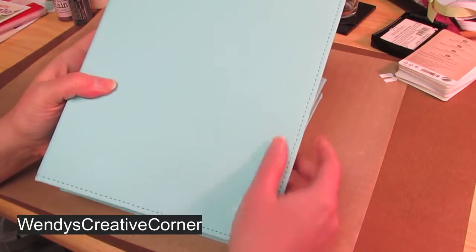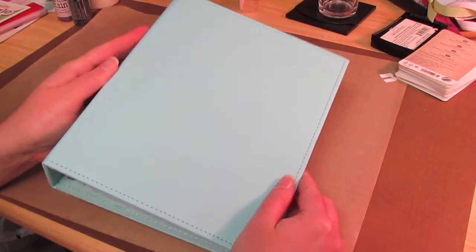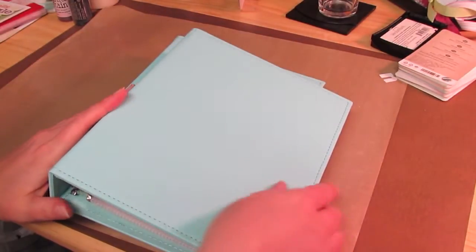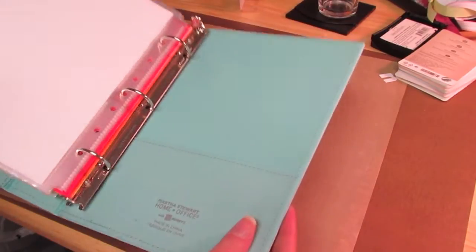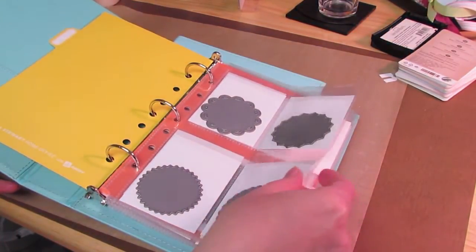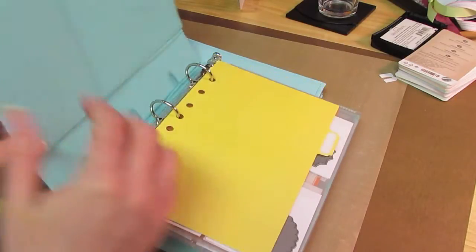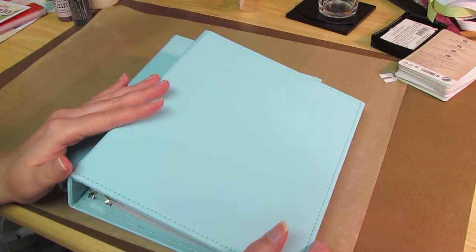What Martha Stewart now has at Staples are these Avery binders and office supplies. They come with — the binder is probably, I ordered the smaller one — the sheets that fit in here are about five and a half by eight and a half. That's the size. She does have the regular eight and a half by 11 binders, but I chose the smaller size.